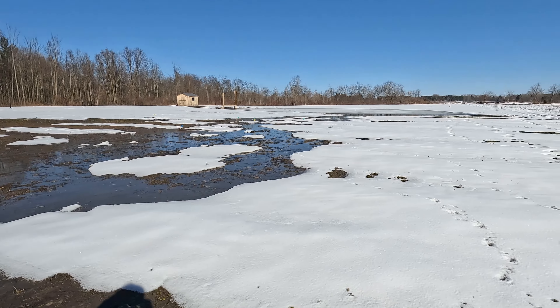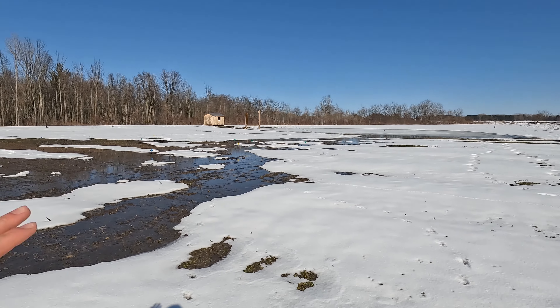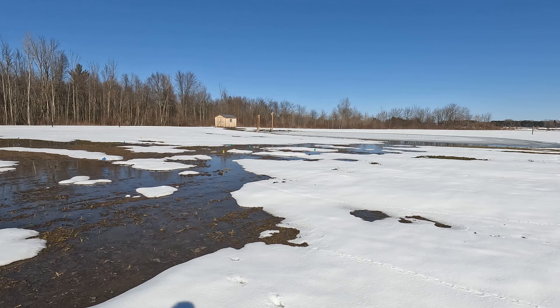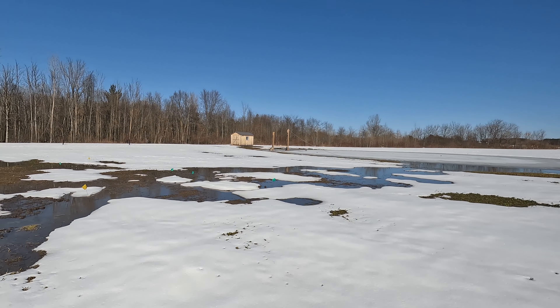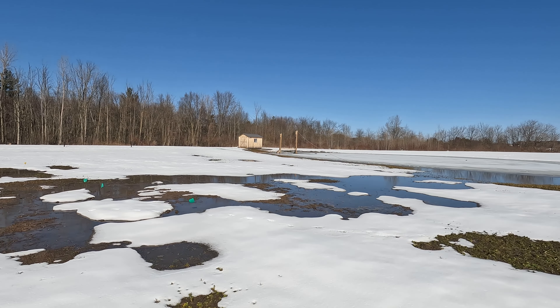We'll walk over here a little ways — it's another 40-degree day. A lot of that snow melt is melting off, funneling over here and flowing down. The water is overflowing on the pond. We'll take a look over at the catch basin too and see how much water is flowing in from the woods.